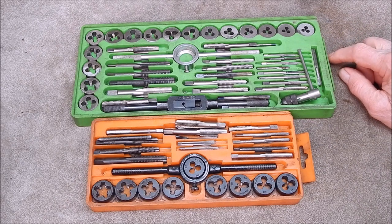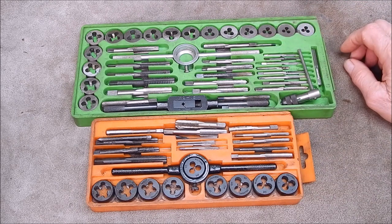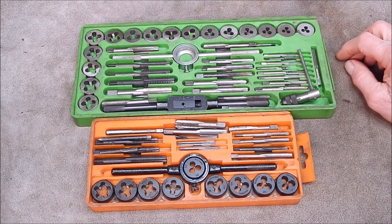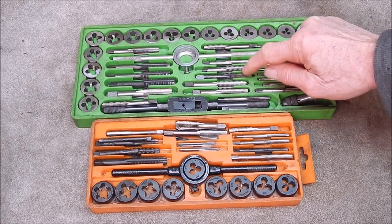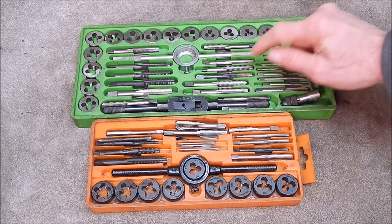I've had them for 20 or 30 years and I've got a heap of other sets of taps and dies, but these are the common ones that people generally have - backyard workers. I'll buy these, they're reasonably cheap and they do the job up to a point. They do the job and as they snap you replace them because they're only carbon steel.